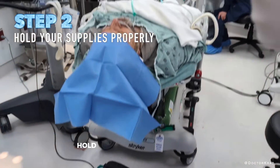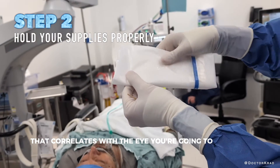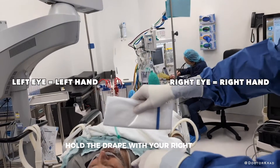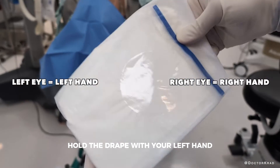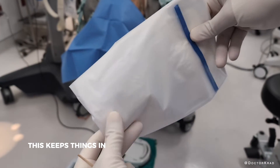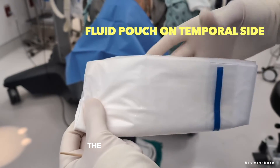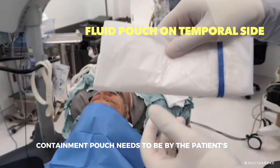Step two: hold the drape with your hand that correlates with the eye you're going to operate on. If you're operating on the right eye, hold the drape with your right hand. If it's a left eye surgery, hold the drape with your left hand. This keeps things in order during the hustle and bustle of your surgery day. The blue band of the fluid containment pouch needs to be by the patient's ear.